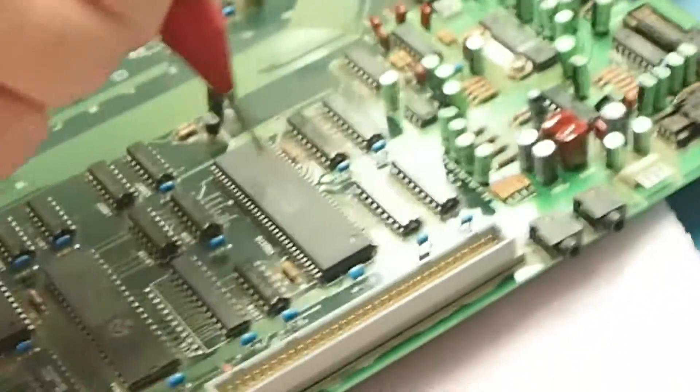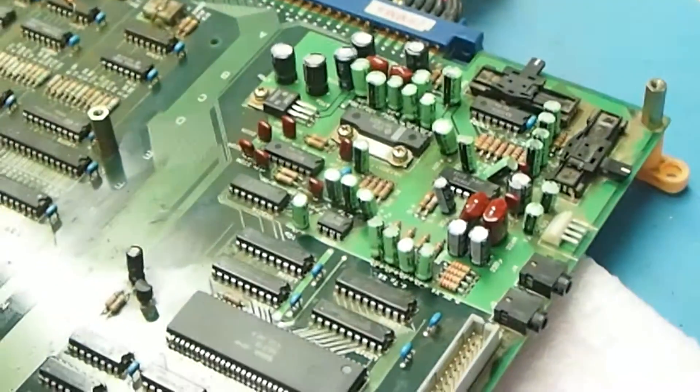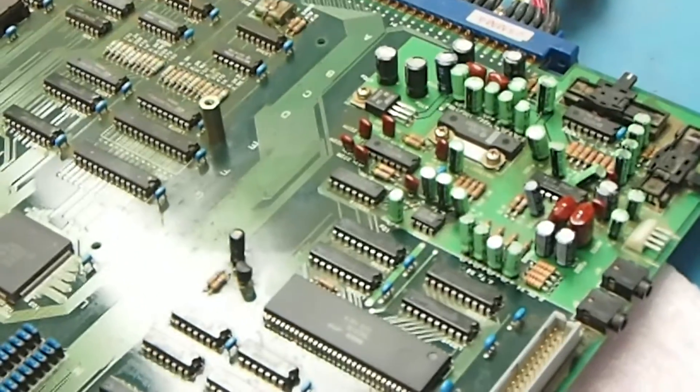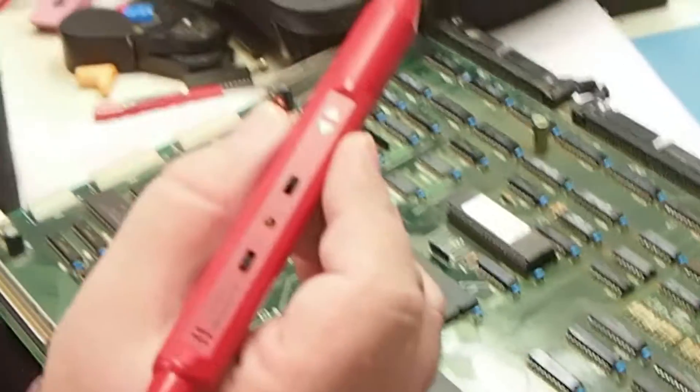So I replaced the YM2610 Yamaha sound chip, and once that was replaced, sound was restored. This is a very easy and simple way to tell whether the problem is in the analog section or the digital section by using a logic probe that has the beep function.